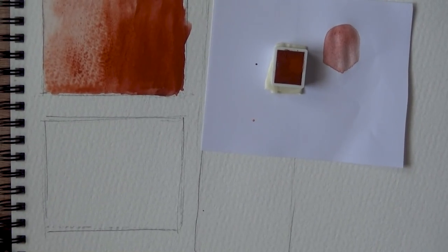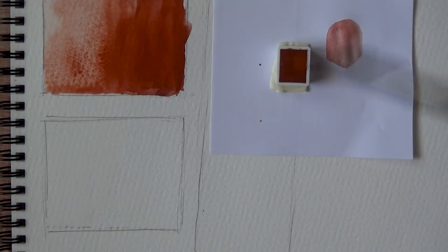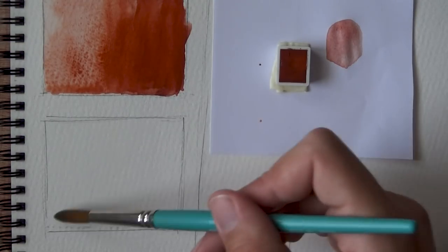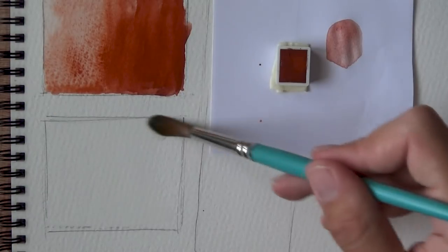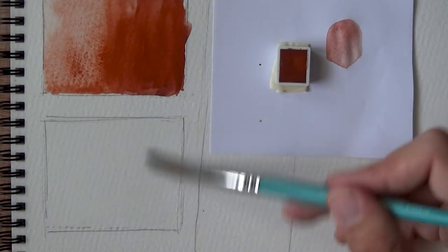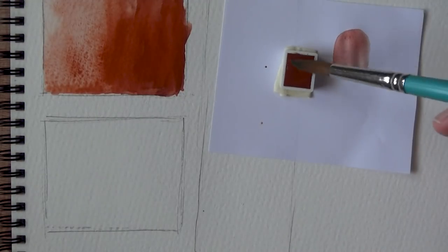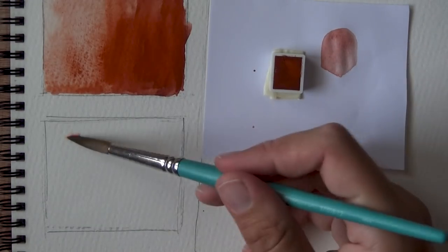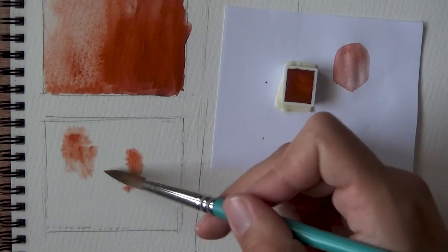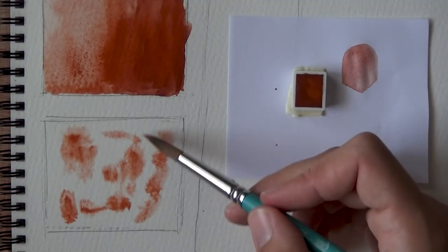The next step is to do some wet-in-wet, as always. I'm just going to pre-wet this area here. I could literally just pop this one into an existing palette but I didn't. So I'm pre-wetting the surface. You don't need too much water for this kind of surface because it doesn't soak it up — it's not a really thirsty paper. Unlike Arches or Saunders Waterford, the paper doesn't soak it up.